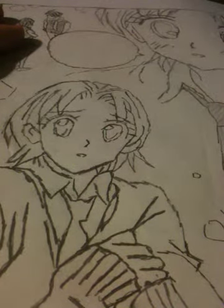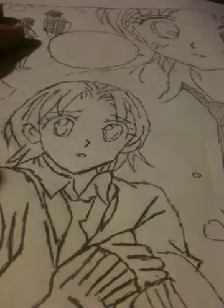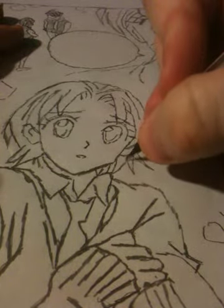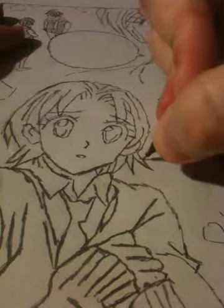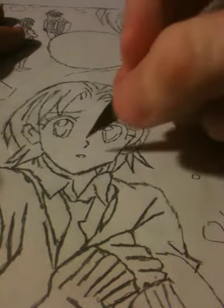Hey there guys, this is Musashi. Somebody asked if they could see how I do this stuff. I've already drawn the whole thing. Right now I'm just boldening the lines really. This is the first page of what I was doing. I'm just kind of touching it up.